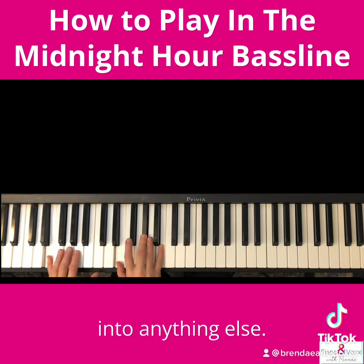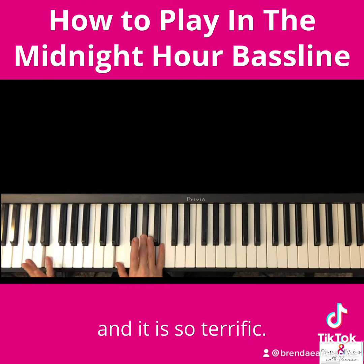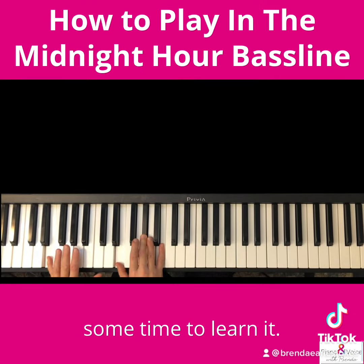Now before we go into anything else we need to play the iconic bass line, and it is so terrific. It is such a great bass line that it's worth taking some time to learn it.